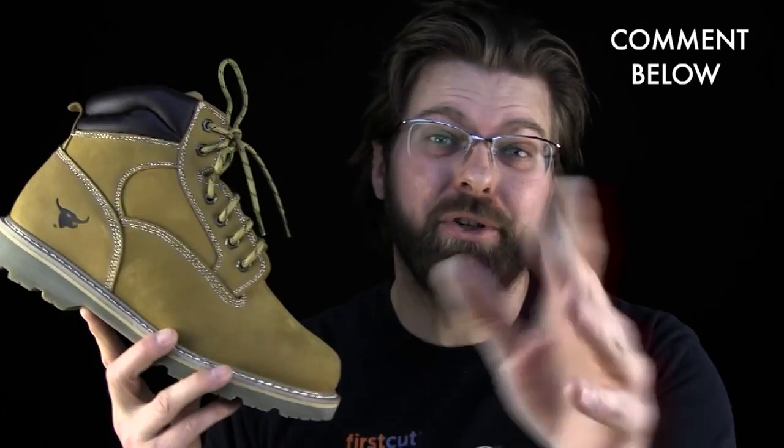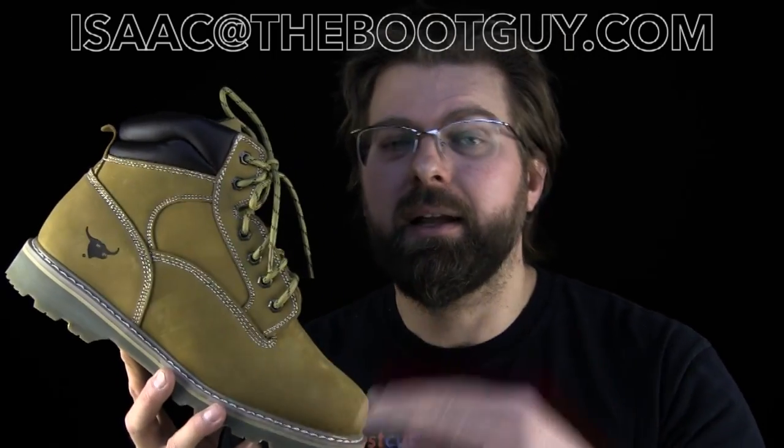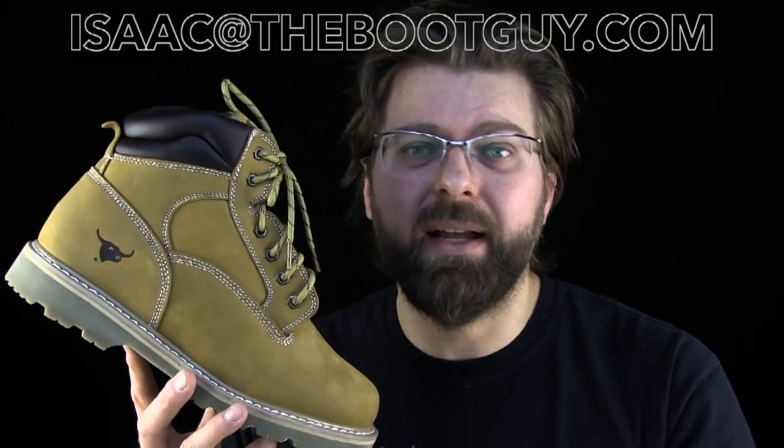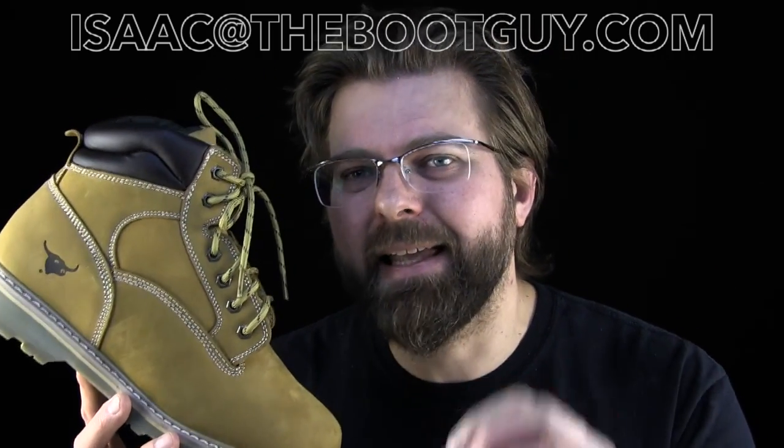That's just my two cents on the whole thing. So that's the Texas Steer Judd in beautiful wheat. If you've worn a pair of these before, please comment below and let me know the longevity of your pair of Judds or your Texas Steers in general. If you're interested in seeing detailed photos or knowing more about this boot, swing by thebootguy.com. I'll have a posting for this boot, and I might be putting out some reviews I've read from other people who have not had good experiences with these boots.